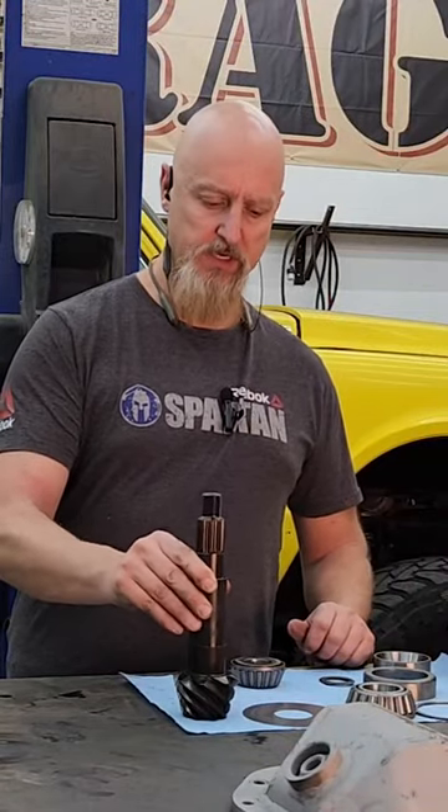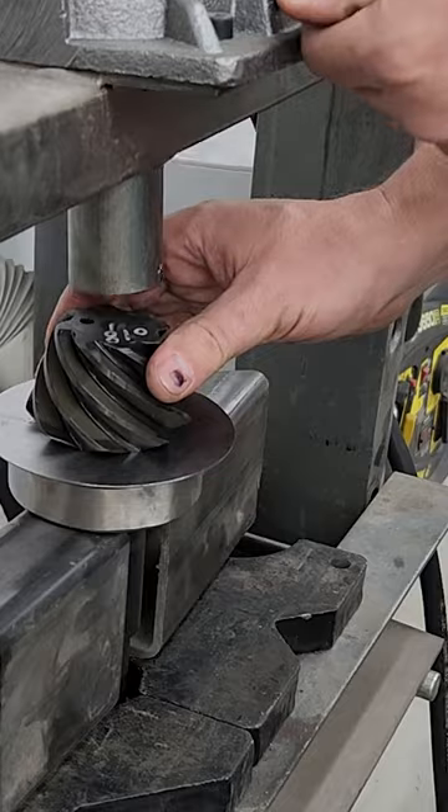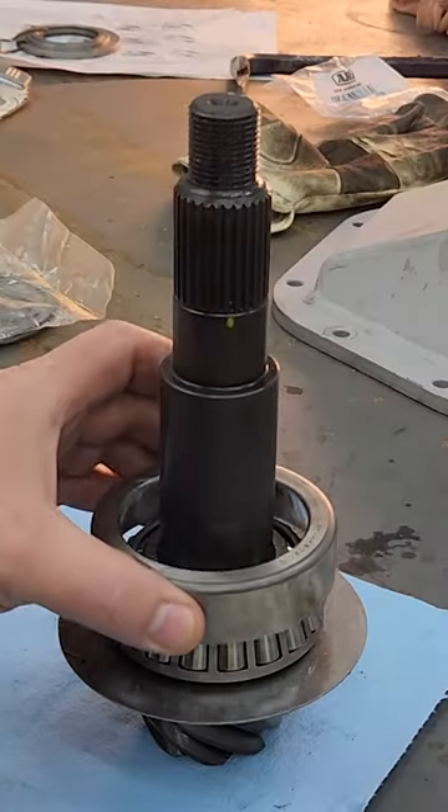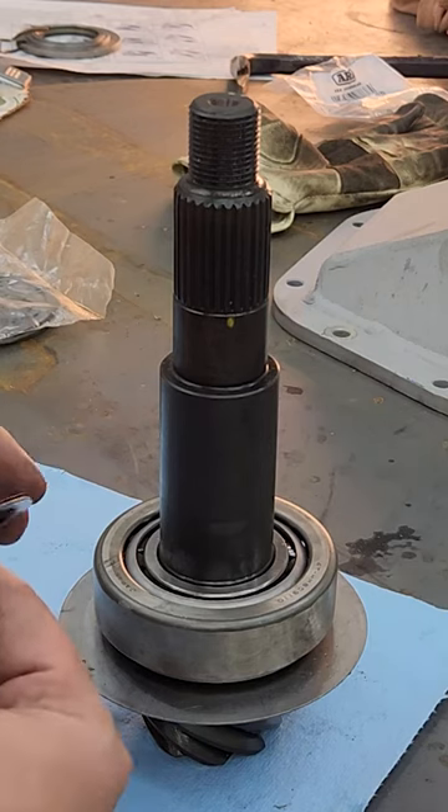This is how you set up the pinion bearings for a Dana 60. First goes your oil slinger, then you press on your first bearing. The bearing race gets pressed into the case and your pinion depth shims go behind the race.